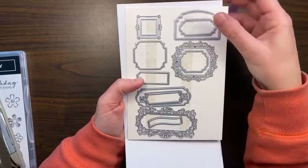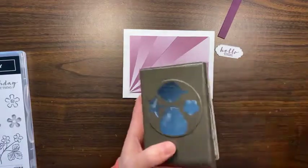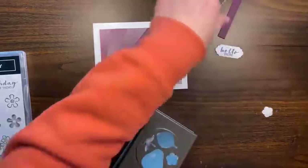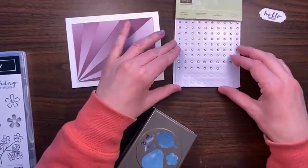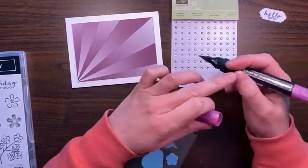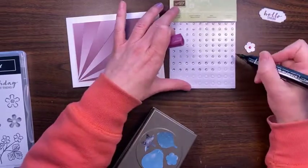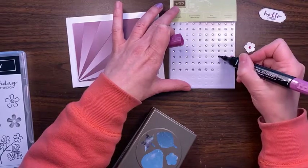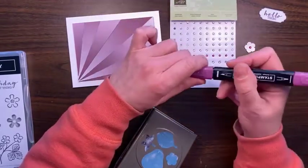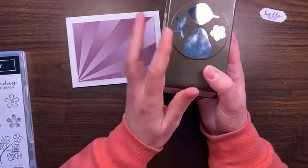I did the Hello There already in that tag size. I'm going to color some of our plain rhinestones — our plain rhinestones are wonderful because you can take our Blends and recolor them to match any of your projects. I'm going to take my dark Blackberry Bliss, which is the color of this paper, and just color a few of the smaller ones to put in the center of the flowers. We'll color a few for right now and see how quickly you have matching embellishments — I love that.